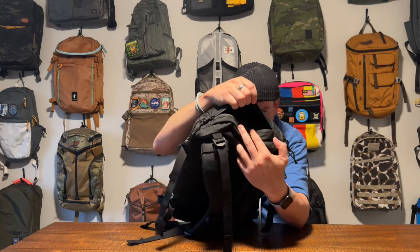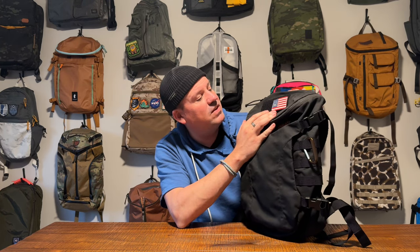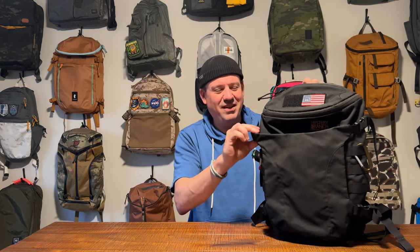Up top, you've got a quick access pocket, and you've got what looks like a four-inch by two-inch hook and loop field here. It came with this beautiful Freak Store patch with what looks like — I don't know if that's a Freak Store logo or not — it's an American flag, but with a ten-star flag, which I don't know if that's historically accurate to any point in history. Before the 13th colony — I have no idea.